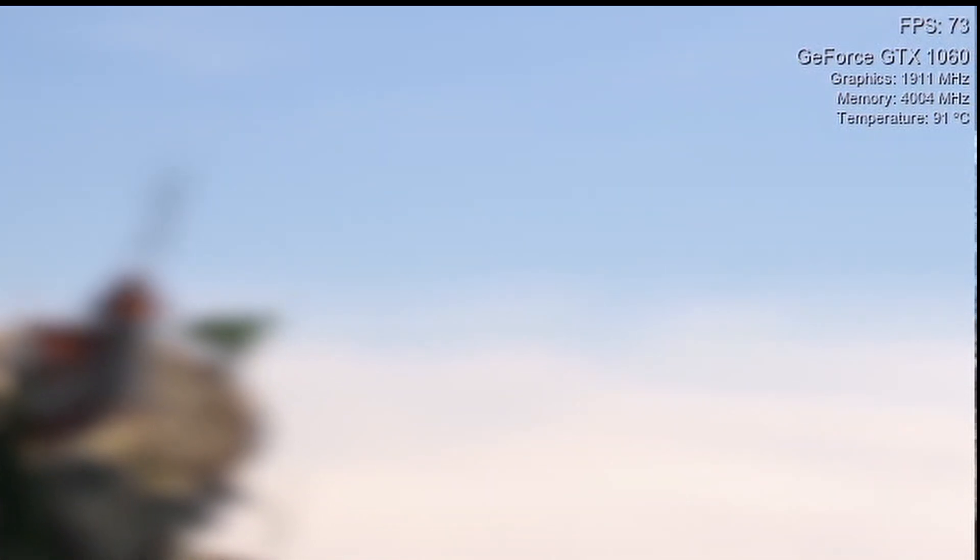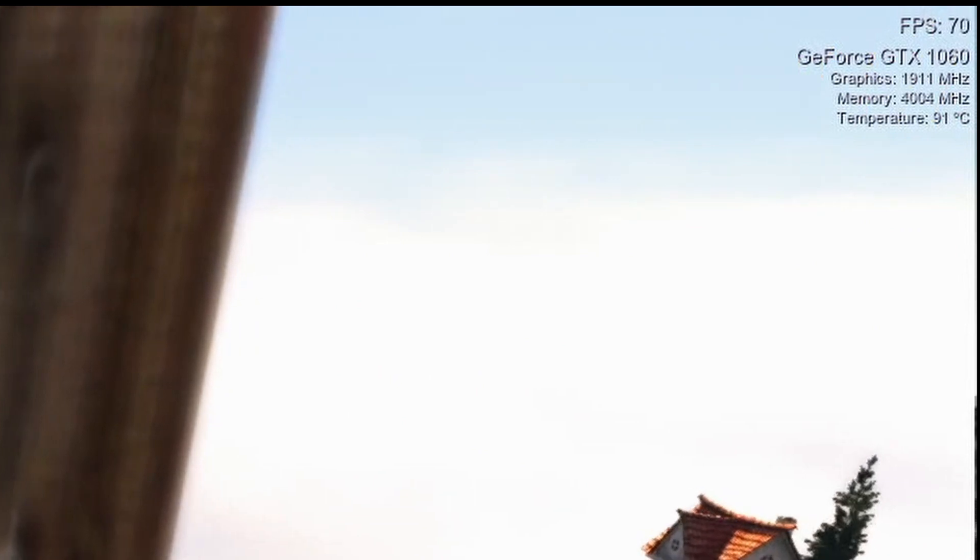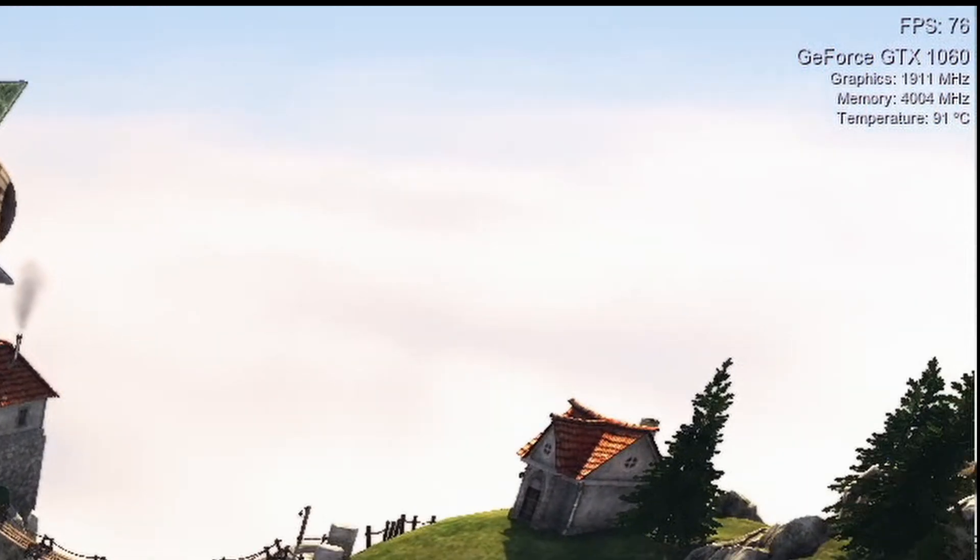I'm gonna apply the MX4 next. Stay tuned.